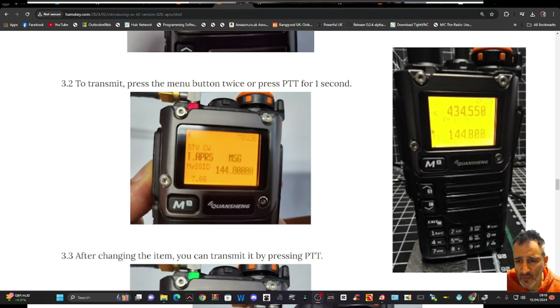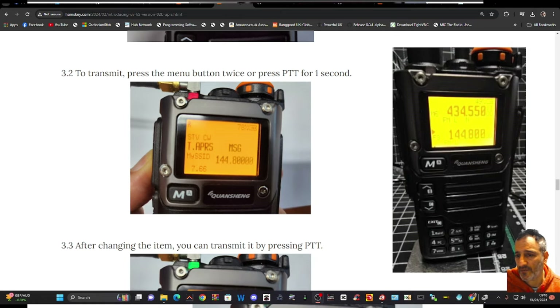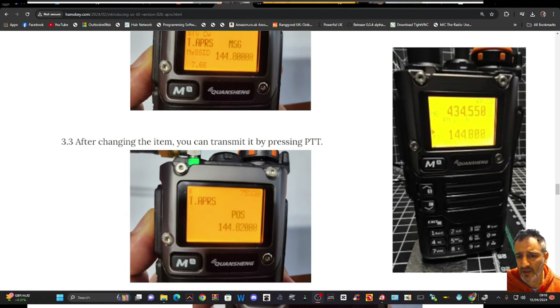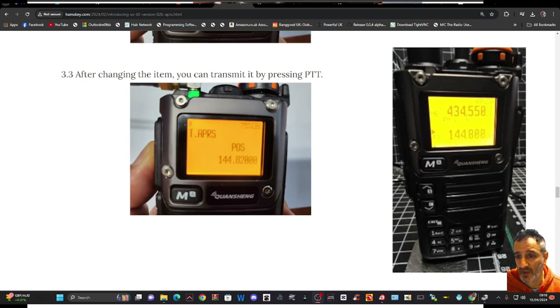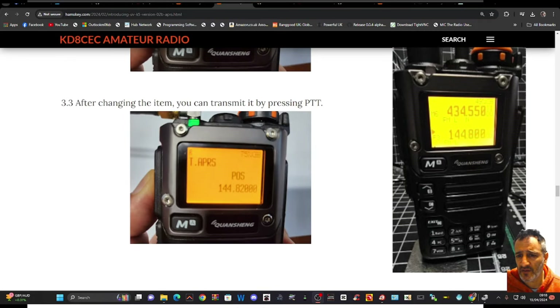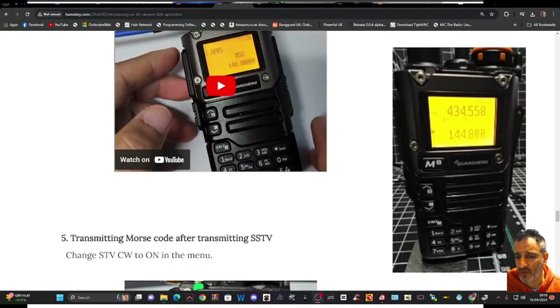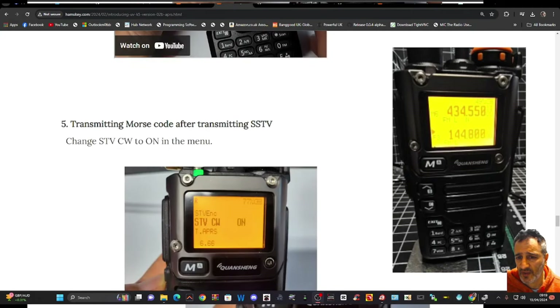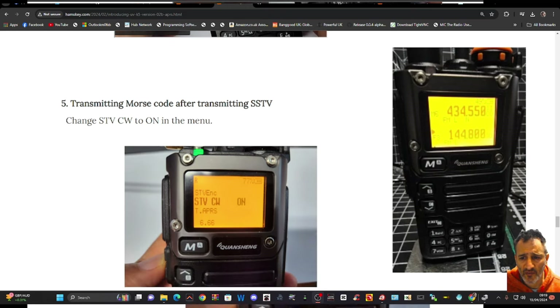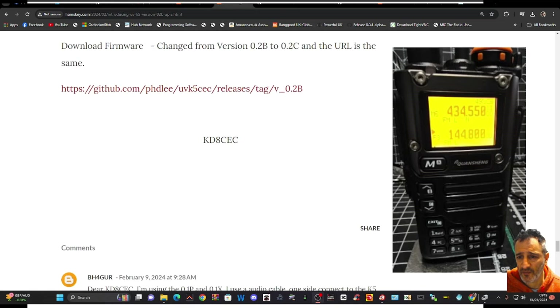When you're in menu 7, press the menu button twice or press PTT and hold it for one second. I have tested it — it does work. After changing the item you can transmit it by pressing PTT, which sends your position. There's also a video from KD8CEC, and you can transmit Morse code as well.